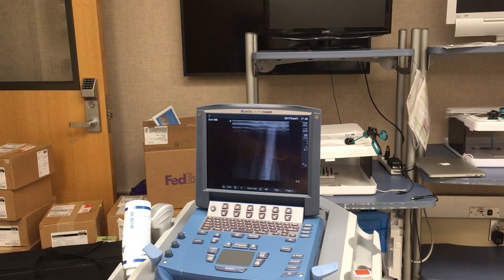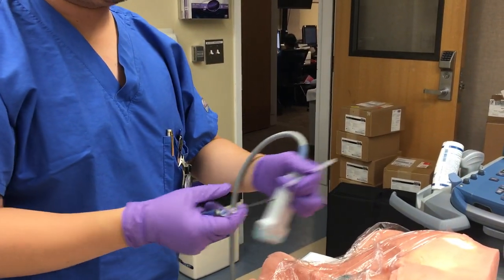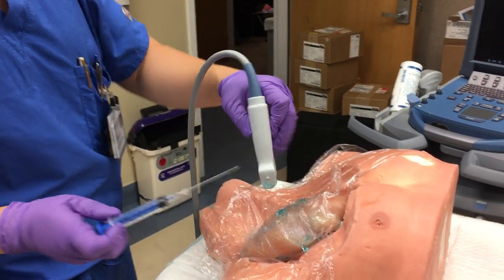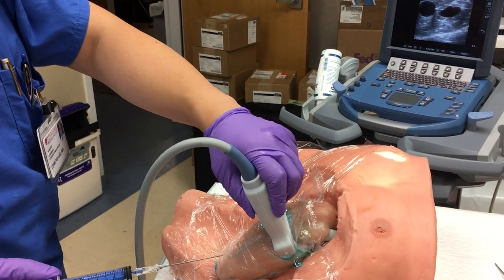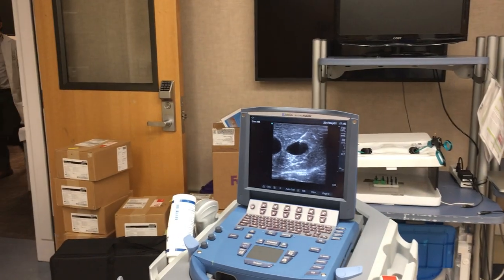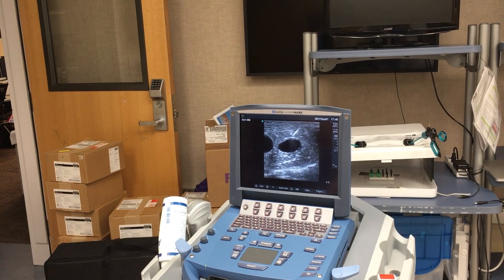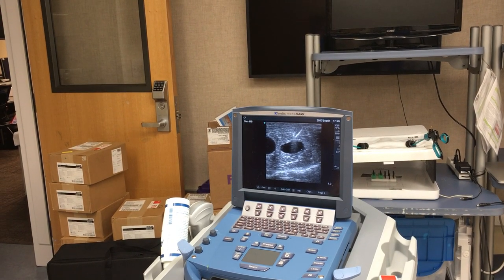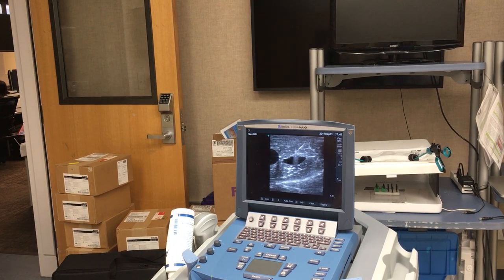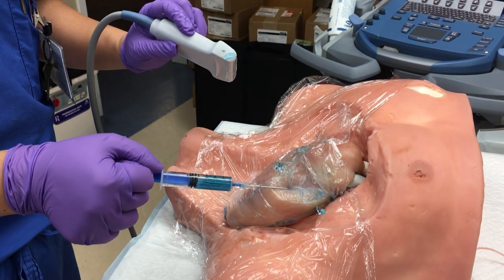Now, to do an ultrasound-guided needle stick, I have a trusty needle for a central line. It's the same exact technique you would use if you're doing a central line on a patient. You line it up right in the middle. Have your needle — as you can see, there's my tip, very well ultrasoundable. I'm pulling back on the syringe but advancing my needle. You can see clearly that I'm going in until you feel a pop — that's the pop through the membrane. And pulling back, I get the blue fluid from the vein.